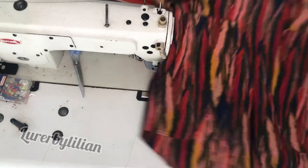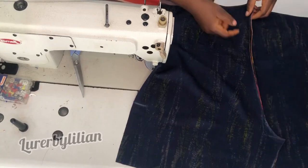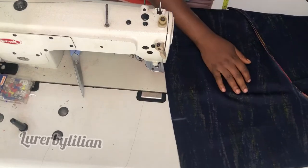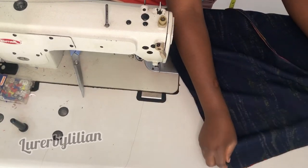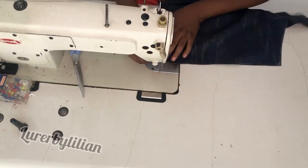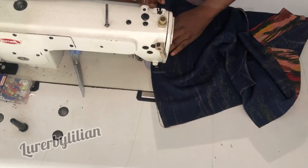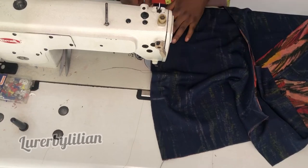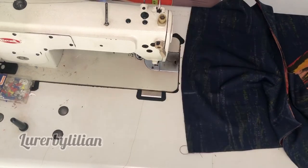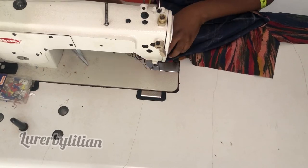Now that we've joined the center crotch line, this is what our shorts are looking like. We also joined the back crotch line together. Place both pieces right side facing each other and join the sides — remember, half inch is our allowance throughout. When done joining one side, go ahead and join the other side too.